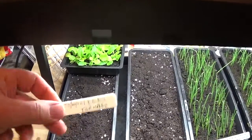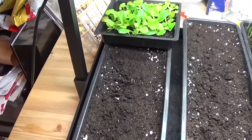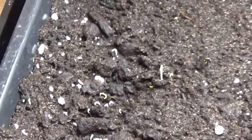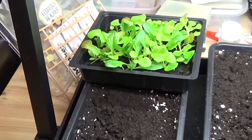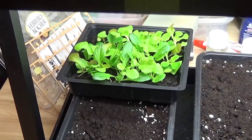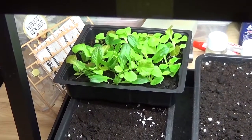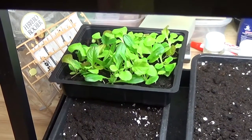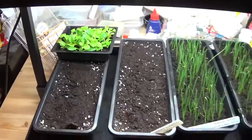Then here, these two are leeks — Tornado, sown on the 22nd of January — and as you can see, just starting to come through, just one or two starting to come up. That over there is some lettuce, again another bit of an experiment. That's one of those kits you can get from the pound shops; I don't know how long we've had it, may have been bought last year or the year before. I decided along with my granddaughter we'd just put them in and see what happens, and I put them under the grow light because that will help them no end.